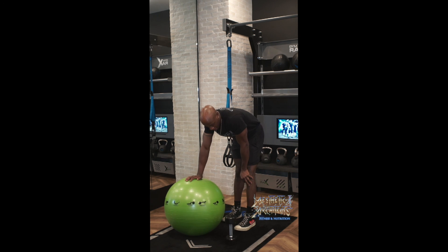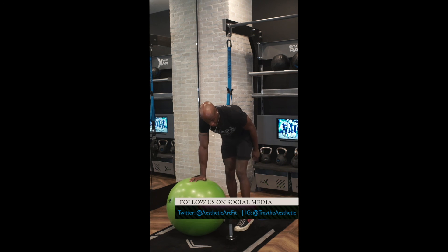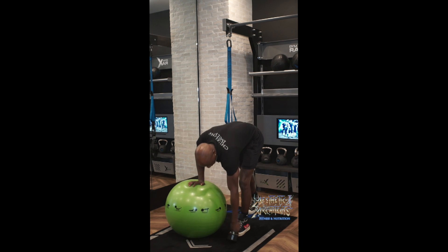From there, you're going to stagger your stance. Whichever arm you're working, that's going to be the foot that's out front. So left arm, left foot out front.